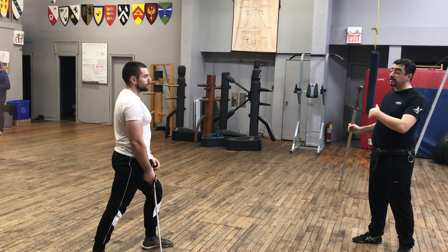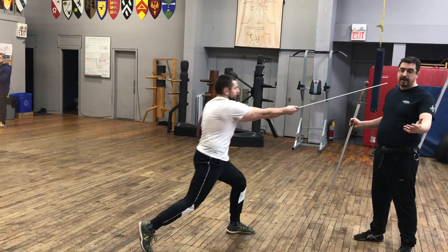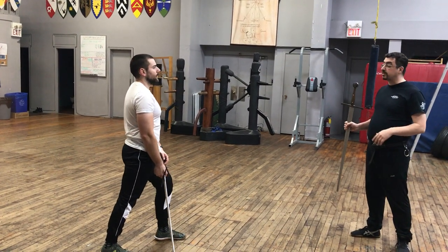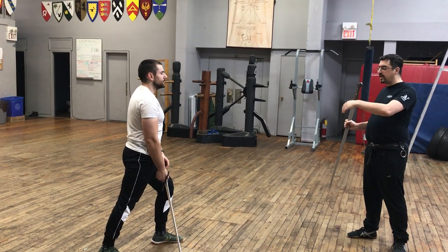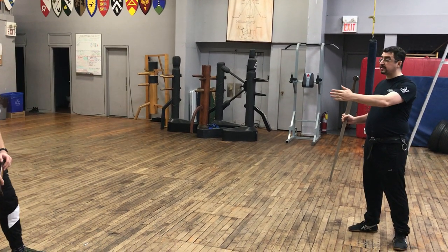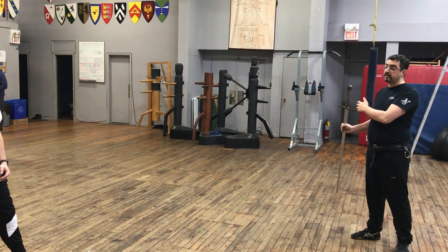For example, I can say, 'Duncan, please do an increasing step instead.' And you would do an increasing step. Or I could ask him to do a different series of footwork — for example, take a step out of distance, then come into distance and thrust exactly when you think the distance is right.